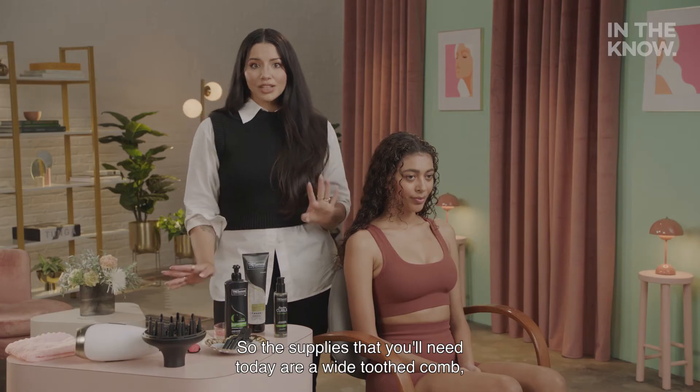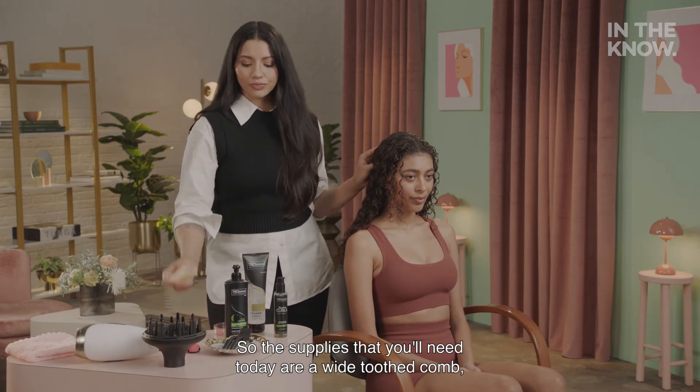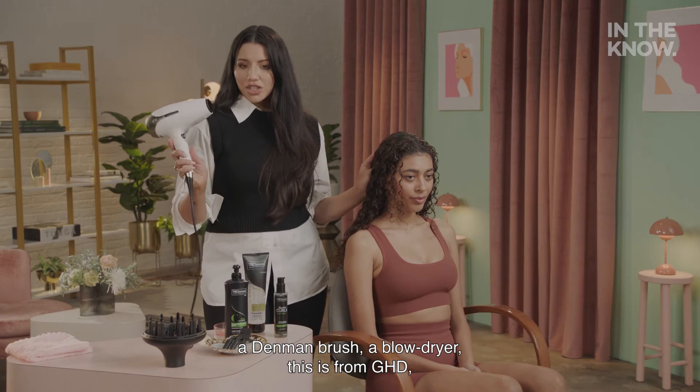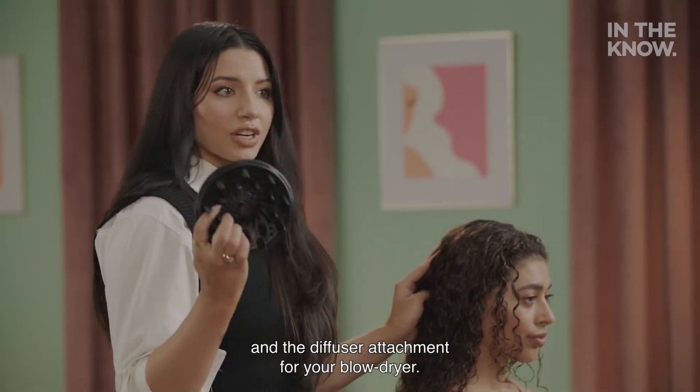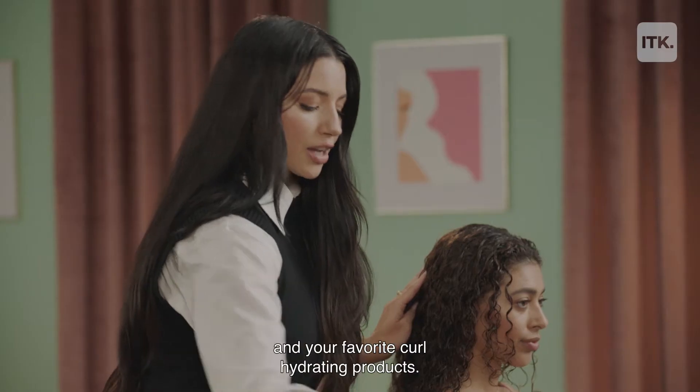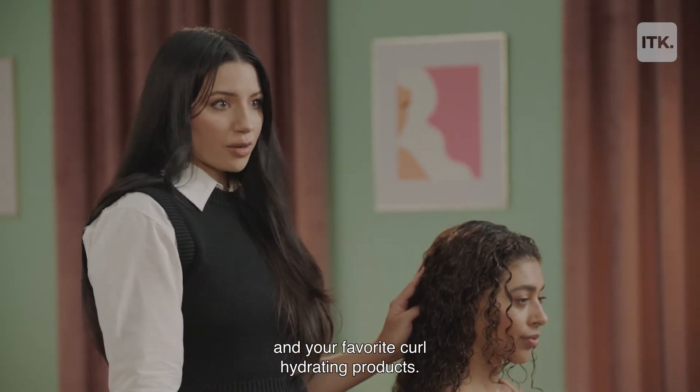The supplies that you'll need today are a wide-tooth comb, a Denman brush, a blow dryer — this is from GHD — and the diffuser attachment for your blow dryer. You'll also want to use sectioning clips and your favorite curl hydrating products.